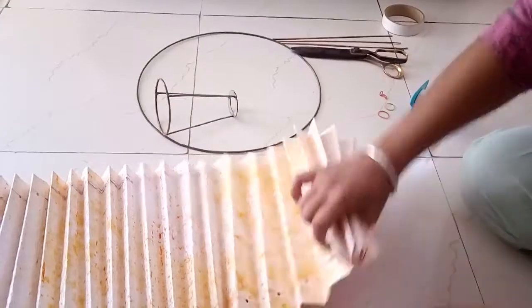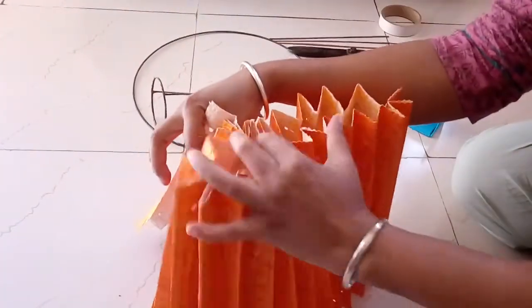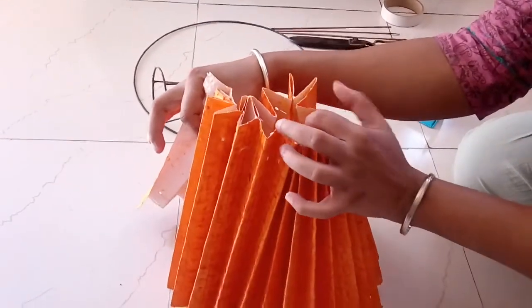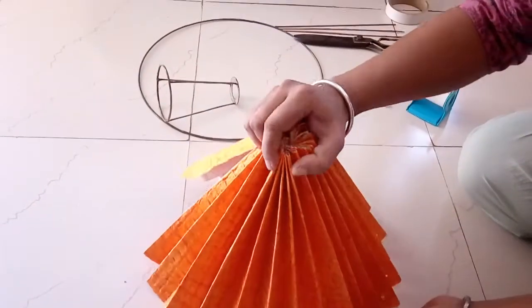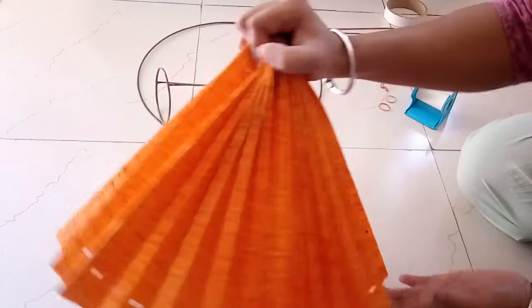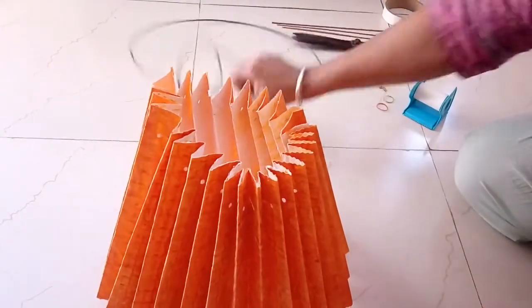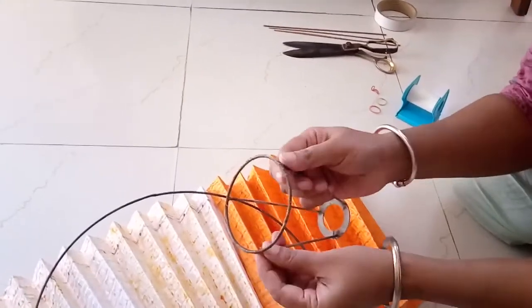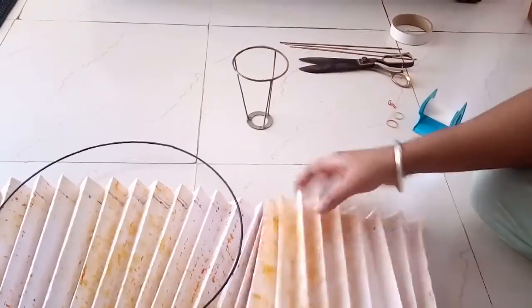Now, if you want to make a hanging pendant, you can just bunch everything together, put a string through it, and you can have one of those hanging pendant lamps or lampshades like this. But because I'm using this frame — these are closed metal circles and cannot be detached — I have to find a different way out. I just cannot string through them.